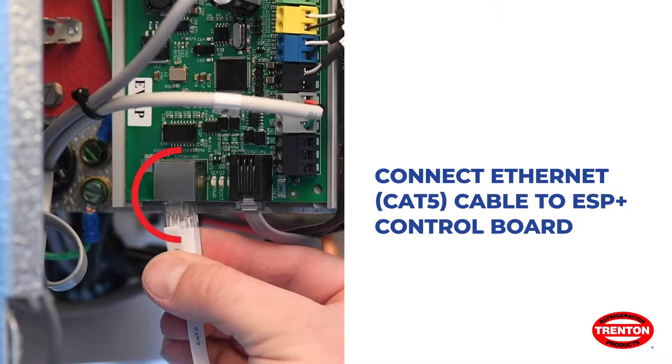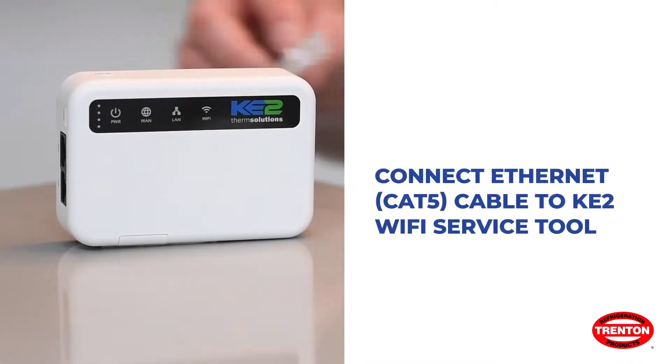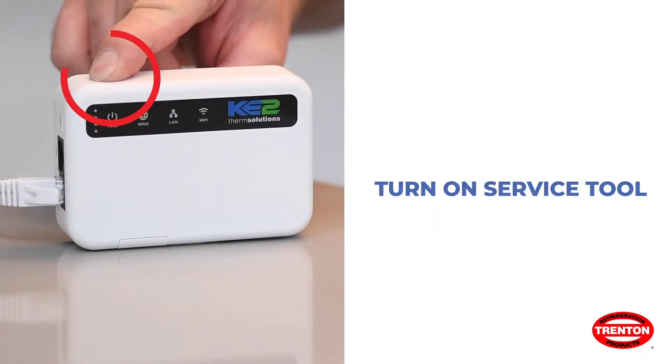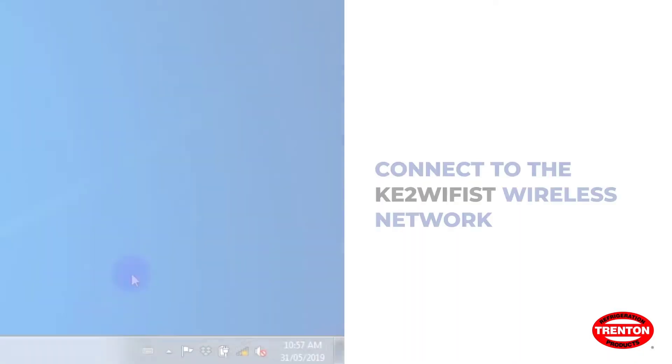Using the ethernet cable, connect the Wi-Fi service tool to the ESP Plus controller. Turn on the service tool. The unit may take a few minutes to fully boot up.